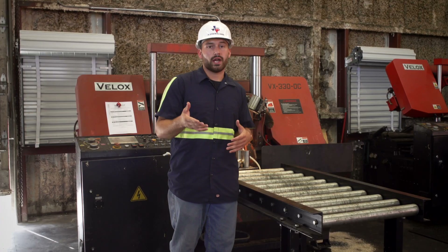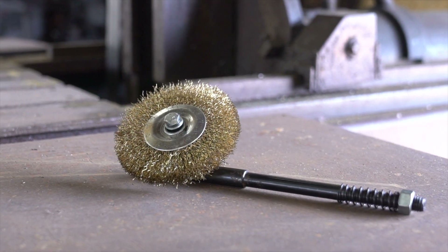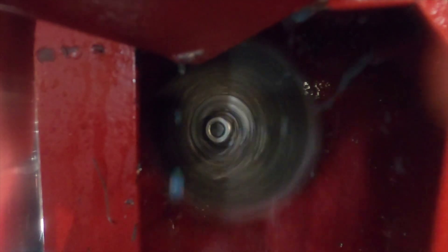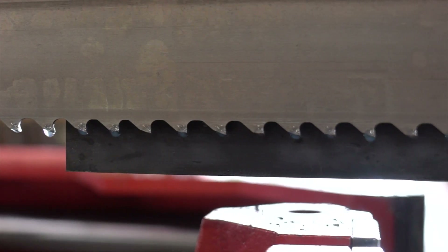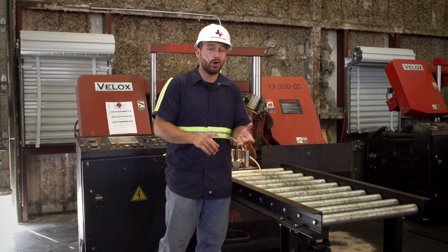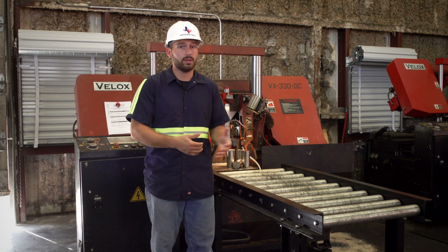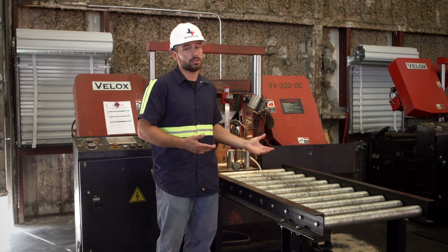Another part that's taken for granted on most bandsaws is the chip brush. A chip brush is a small part of every bandsaw but has a large role — essentially to keep the chips ejected from the gullet. You do not want those chips following back into the cut, especially when doing solids, as that can cause blade deflection from overfeeding. In the worst case, you can chip a tooth off, it could end up in the part, and you could trash the whole part or even the blade and hurt the machine.